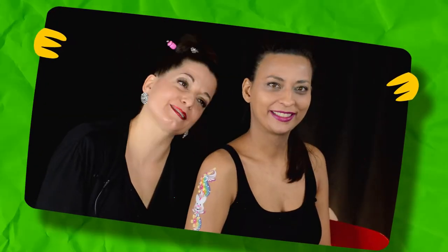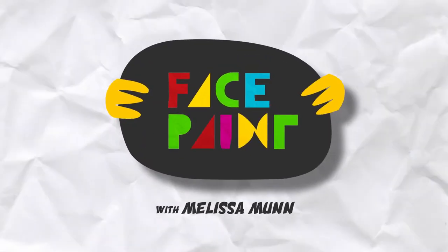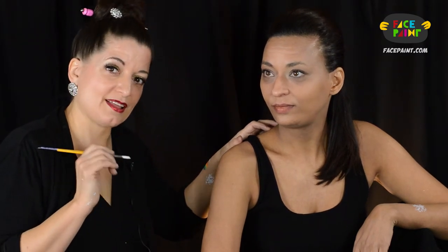Hi, I'm Melissa Munn with Facepaint.com. This is my beautiful model Camille and today I'm going to show you how to add glitter to your line work. I'm going to go over a few different ways on how to apply glitter to your line work.